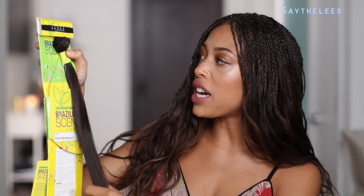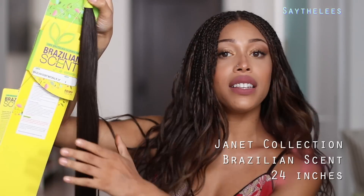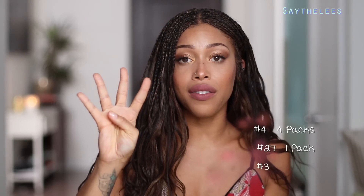So for the hair, I used about four packages of this Janet Collection Brazilian Scent Natural in number four, and this is 24 inches. It's just wefted human hair. I got the least expensive human hair I could find because I didn't want synthetic anymore — I wanted to be able to curl and do all types of different things with it, but I also didn't want to spend a ton of money because a bundle could cost you anywhere between 75 to whatever. So I tried to get it really nice and cheap so the hairstyle wasn't so expensive. I used four packages of the number four.